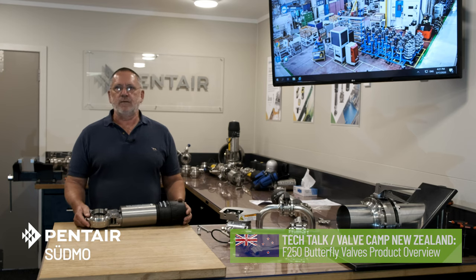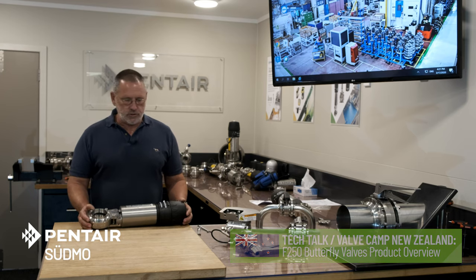Hi there, my name is Nigel. Welcome to Valve Camp. In this series of videos, I'd like to introduce you to the range of products produced at our Pentair Hamilton manufacturing facility.